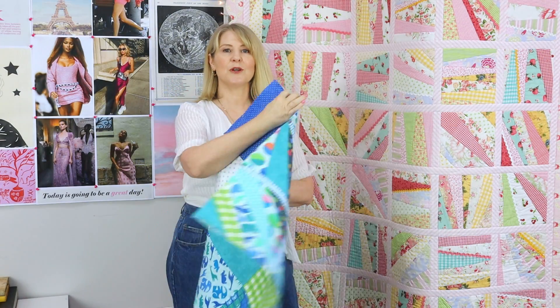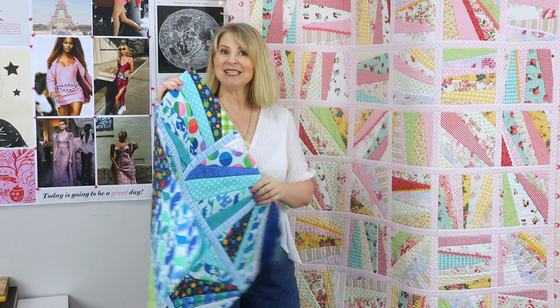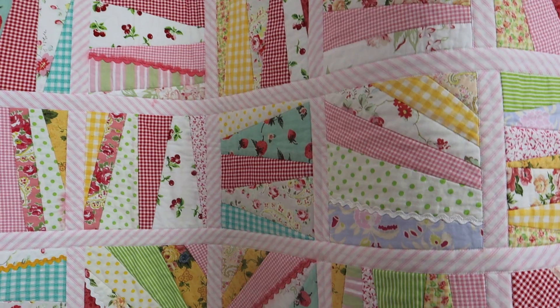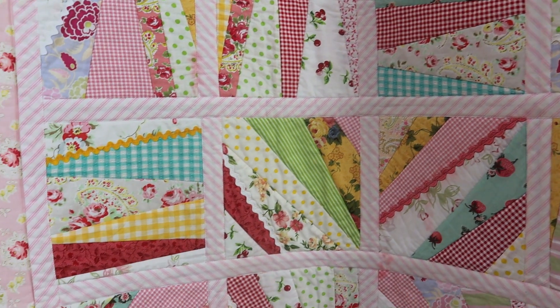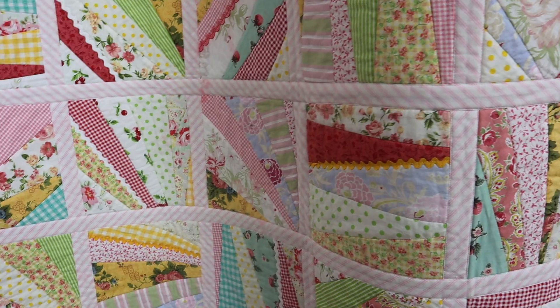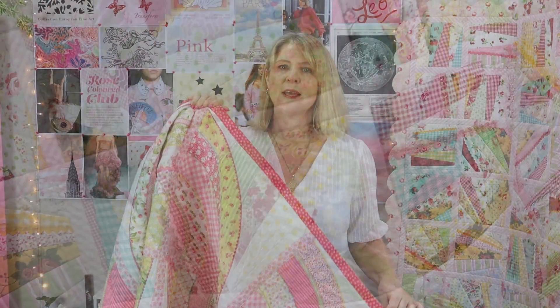In the last video I showed how to make this quilt-to-go crazy patchwork reversible quilt — if you missed that you can check it out in the card. This is one of my most popular designs that I made in 2005, it's called the Sweet and Sassy Quilt, and if you're interested the pattern is available to purchase on our website — the link is in the description.